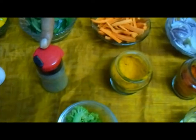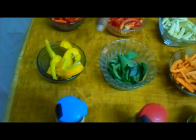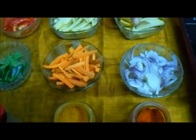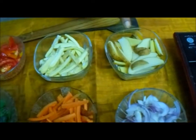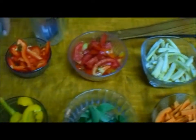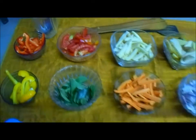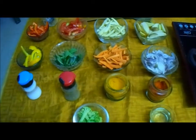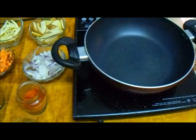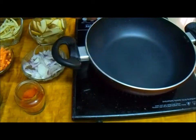The ingredients are: turmeric, pepper powder, salt, capsicum, curry leaf, carrot, onions, potato, baby corn, tomatoes, and capsicum. These are the ingredients we are going to use to make healthy stir-fried vegetables.